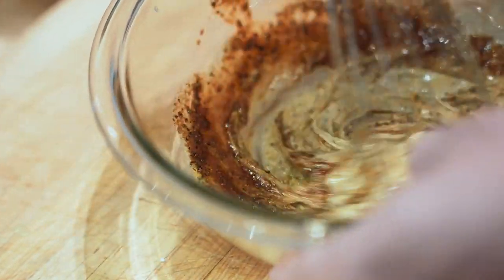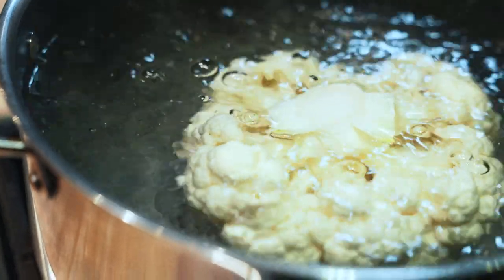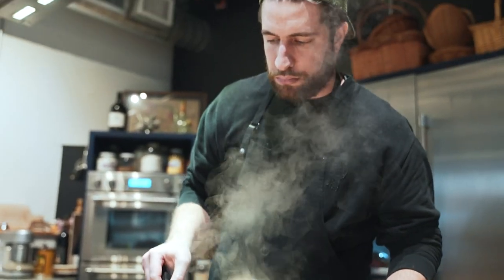Aged cayenne pepper for the right amount of heat, vinegar powder for tang, garlic because garlic, lemon peel for a citrusy hit, and the peppercorns to complete the flavor.